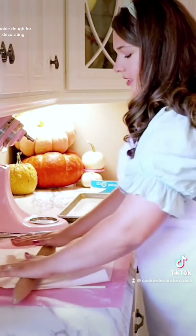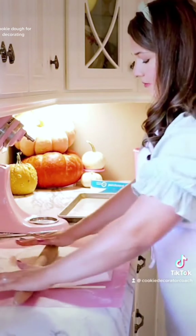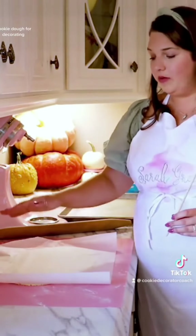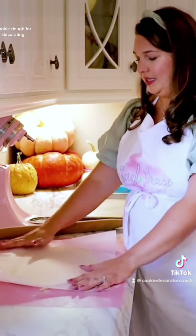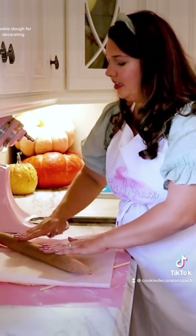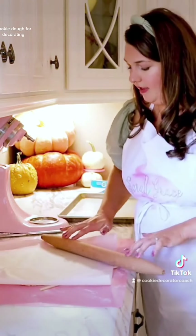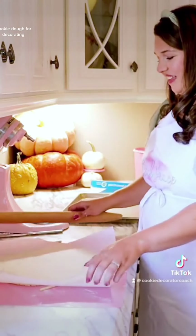Come over to the other side and do the same thing. I've got a lump up here that I want to even out, so I'm just going to bring my dowels around and place them this way. I'm bracing my dough roller on this side of the dowel to ensure even rolling. That looks great.